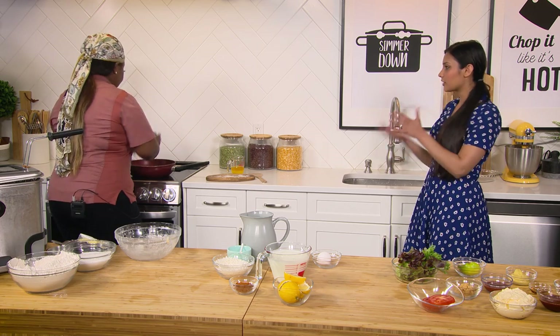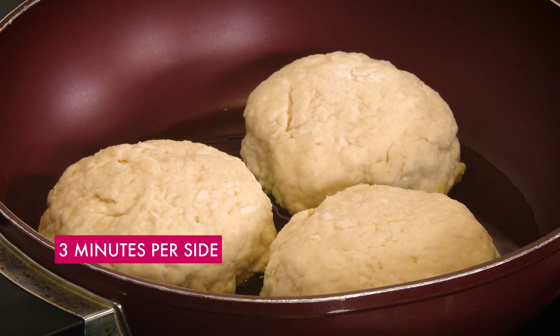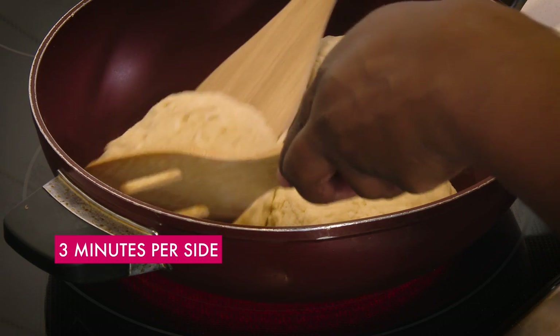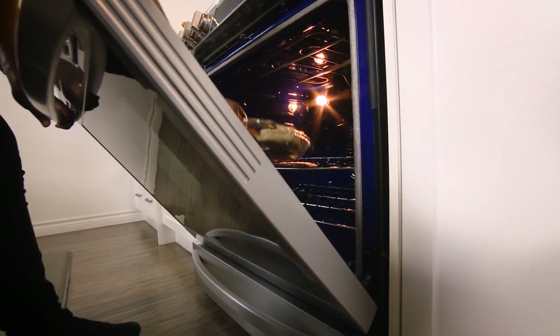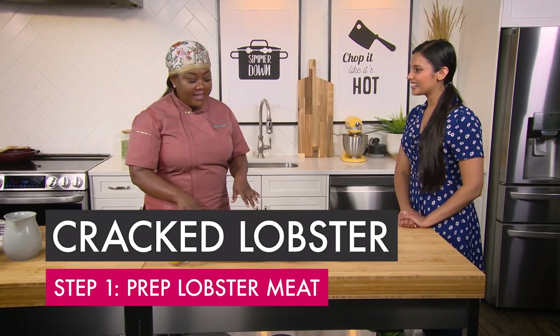So how long do you typically cook it on each side? It's gonna cook for three minutes on one side and then we're gonna flip it — three minutes on the other side — and then in the oven for approximately 15 to 20 minutes.